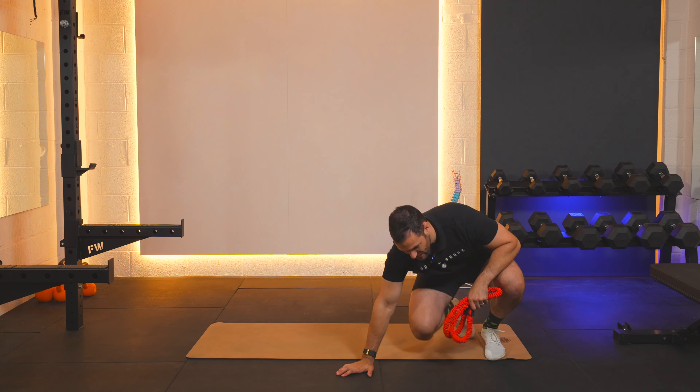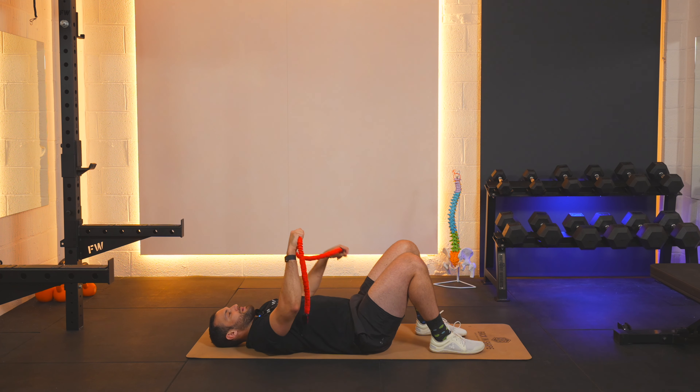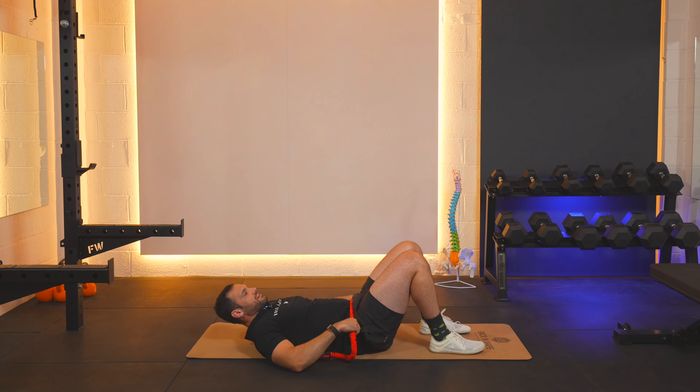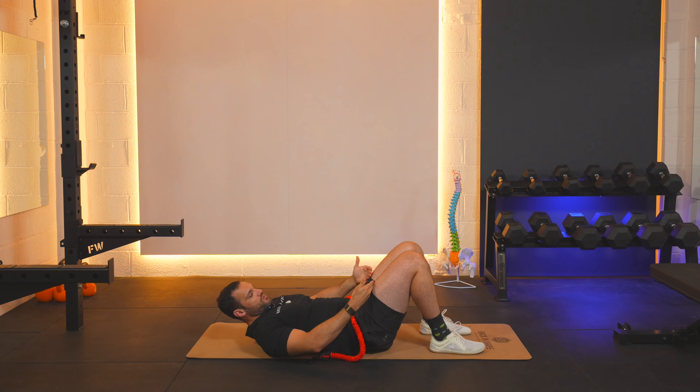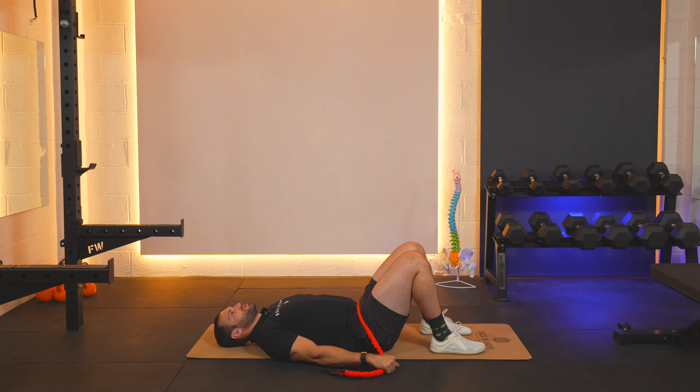It's best done on the floor but you can do it on the bed if you need to. We'll start by having the band across the front of our hips — basically the junction where our thighs meet our body — and then we're going to have our hands pinned to the floor to create the tension.